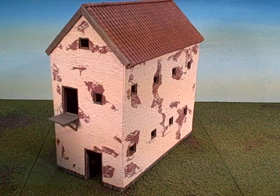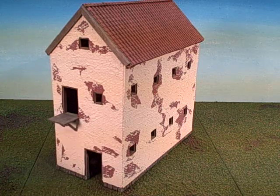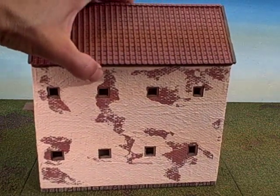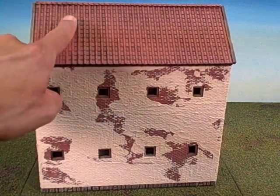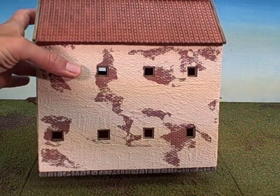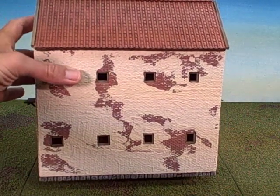The building features a textured brick surface that has been stuccoed over, as well as a clay shingle roof, and at the bottom a sort of stone foundation.